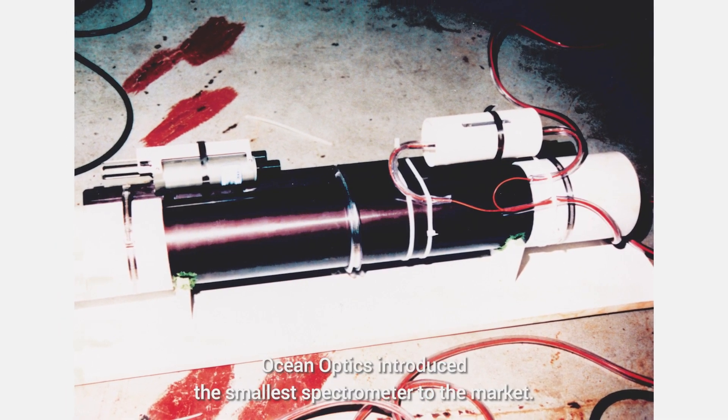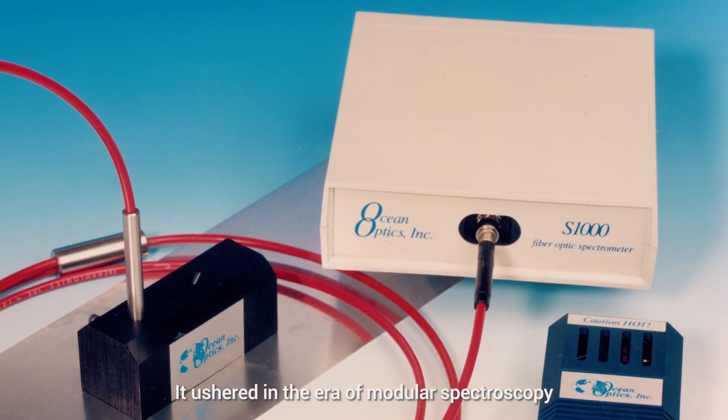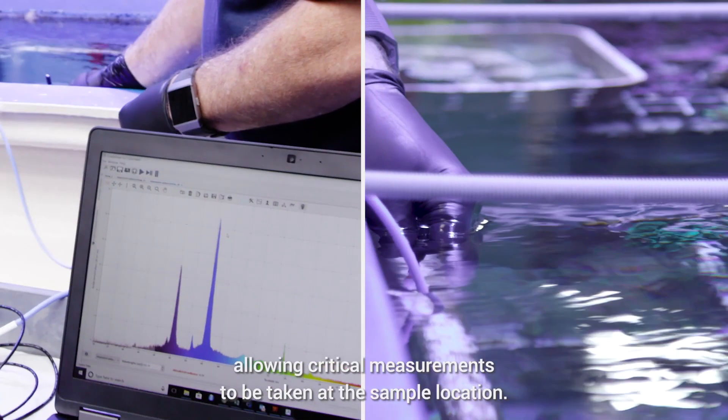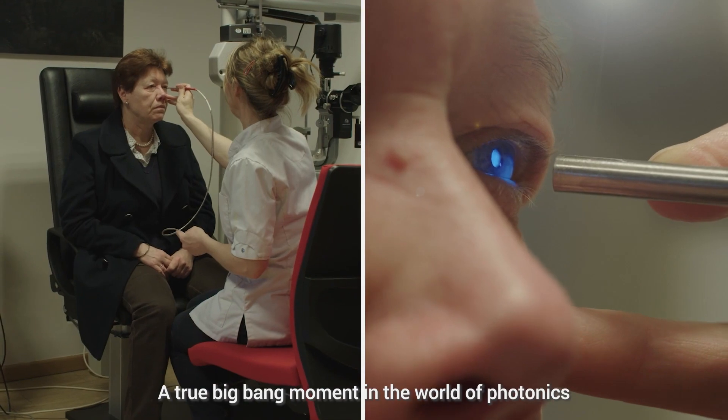Over 30 years ago, OceanOptics introduced the smallest spectrometer to the market. It ushered in the era of modular spectroscopy, allowing critical measurements to be taken at the sample location — a true Big Bang moment in the world of photonics.